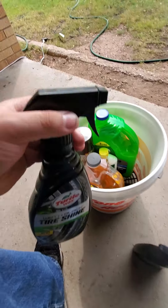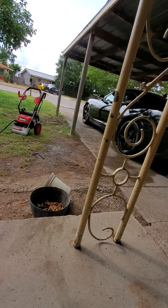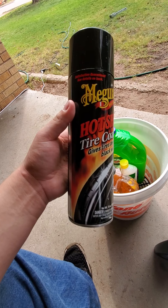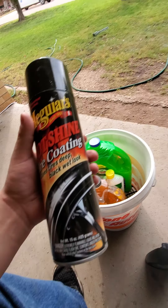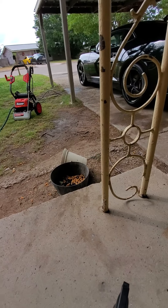I tried this one out today and that's why my tires look so good right now. This actually came with the AutoZone kit — it's a Hot Shine tire coat. It gives the tires a black wet look, which looked really good. That wasn't bad.